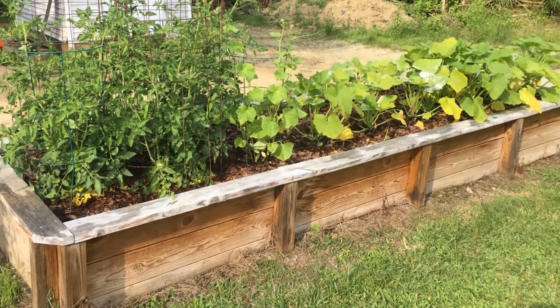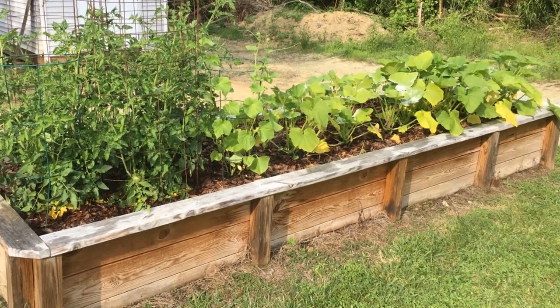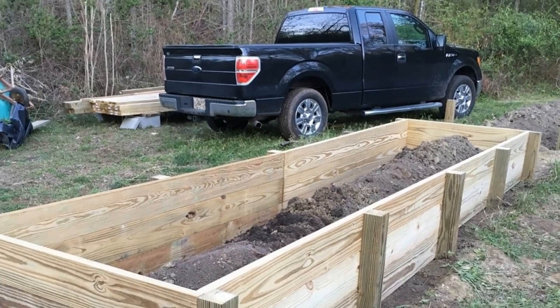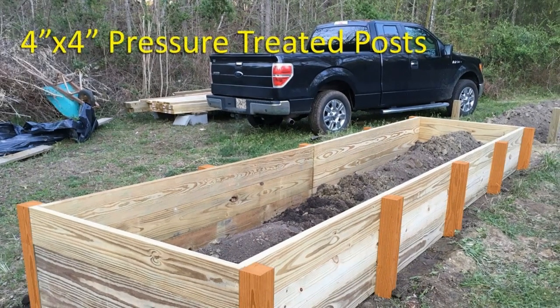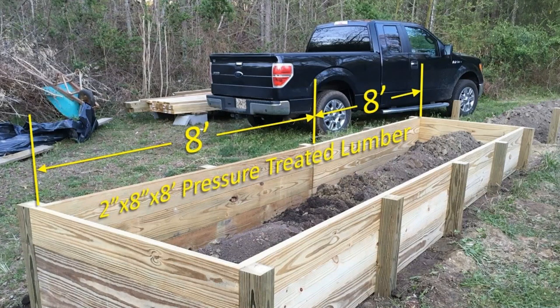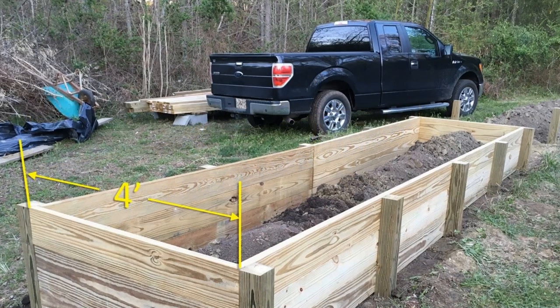We tore down the old one and pushed all the topsoil to the middle to reuse in the new garden beds. All the wood used is pressure treated, starting with the 4x4 inch posts that support the 2x8 boards. These posts are buried in the ground between 12 and 16 inches deep, depending on whether we hit rock or not. The dimensions of the beds were chosen to minimize the number of board cuts, so the long sideboards are 8 feet long and the end boards are 4 feet long, making the total length 16 feet and 3 inches before the top boards are added.